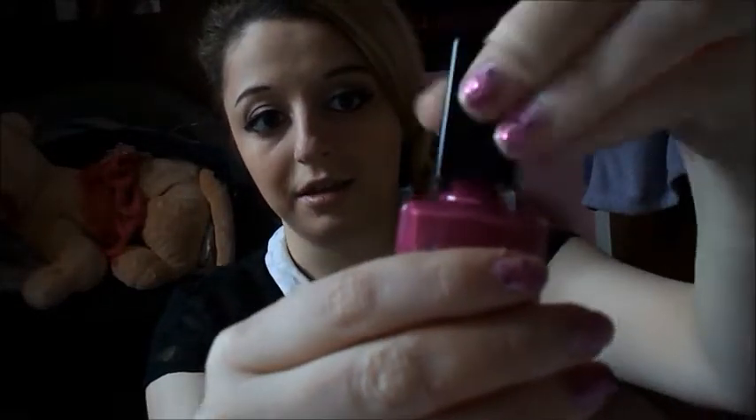This one is called Paprika Plums — it's this color and I got it from Avon for Christmas. It's really, really gorgeous. As you will see in this video, I have loads and loads of nail varnishes because I change my nail varnish all the time.